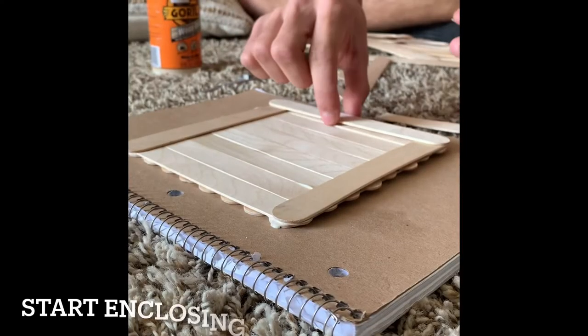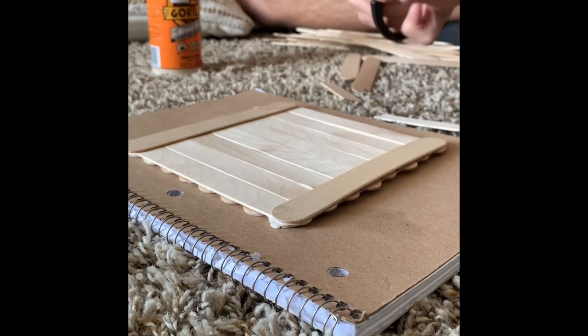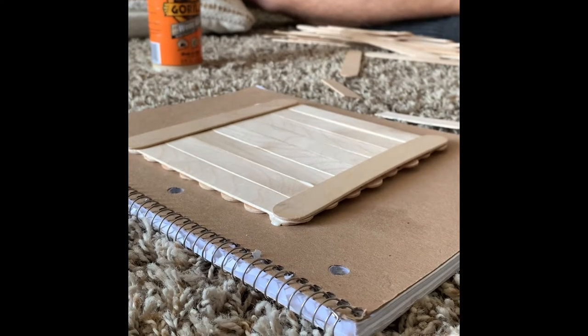The next step is enclosing the base of the guitar to really create that acoustic feel and accentuate the string sound. What I did was cut the popsicle sticks down by about 20 percent.